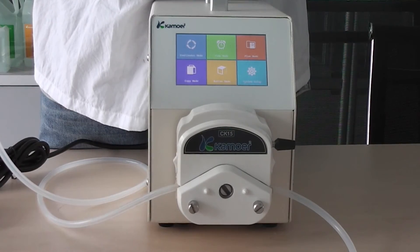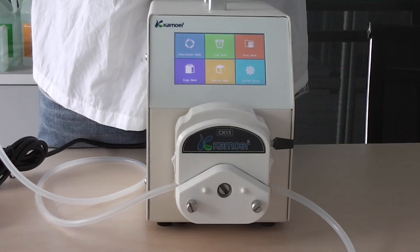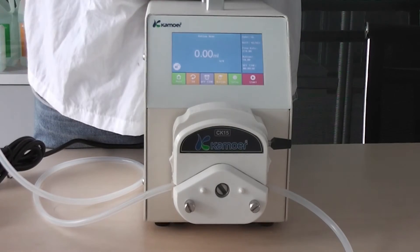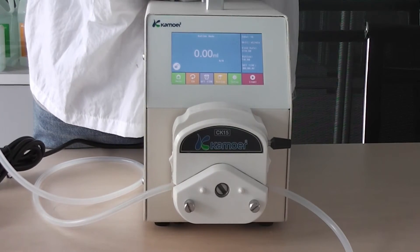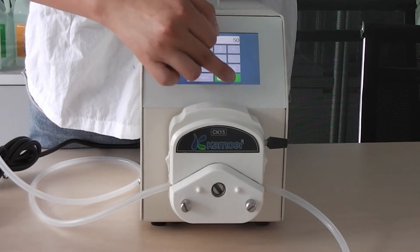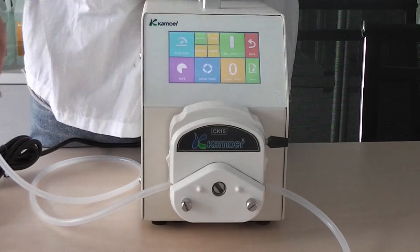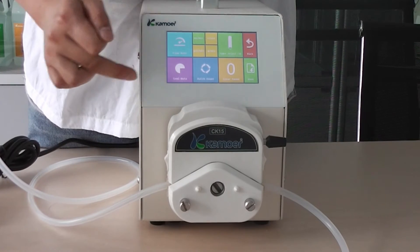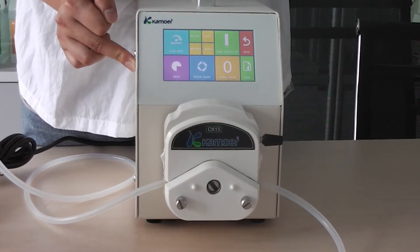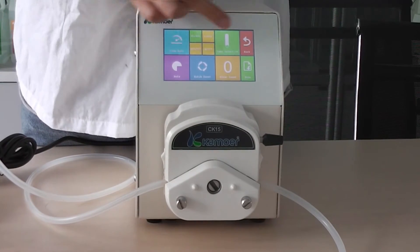The last mode is the quantitative mold, which means you can set a quantitative amount. For example, add 15 milliliters. Set up semi-auto, auto, or circuit time. Then choose tubing size, unit, and flow rate.